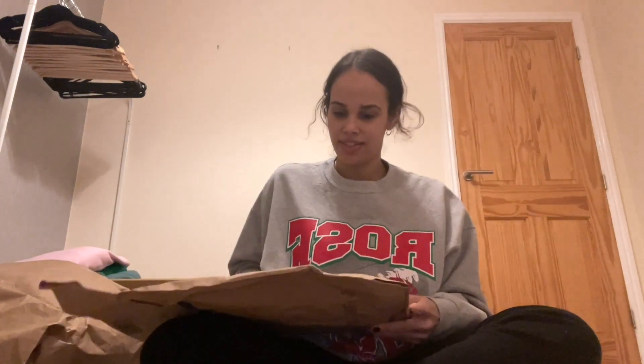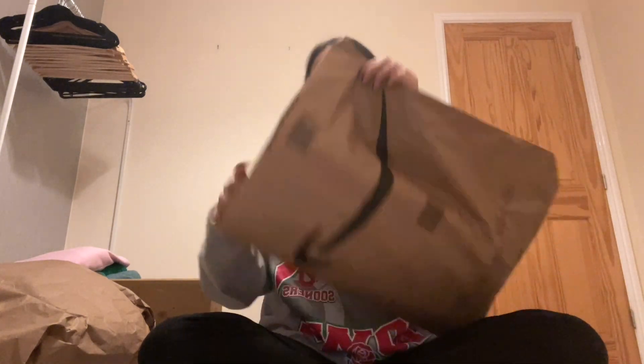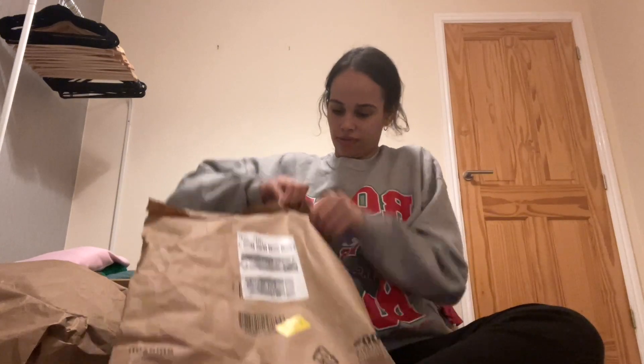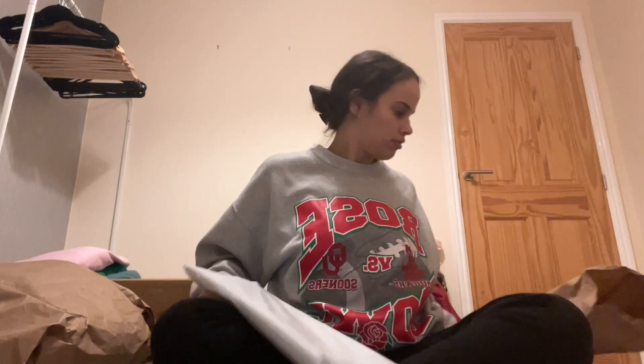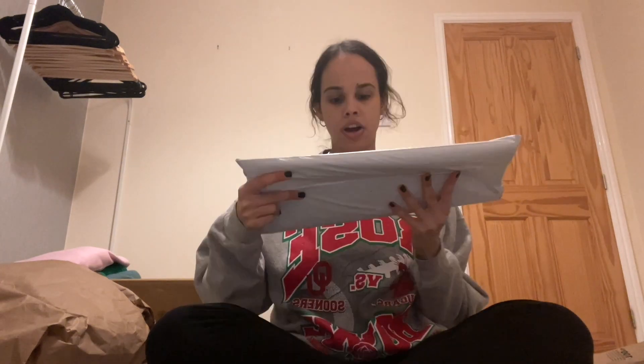Next we have an Amazon order — oh yeah, these are postage bags I bought because all this stuff on the side is what I'm going to mail out. So go check out my Depop if you find anything you like.